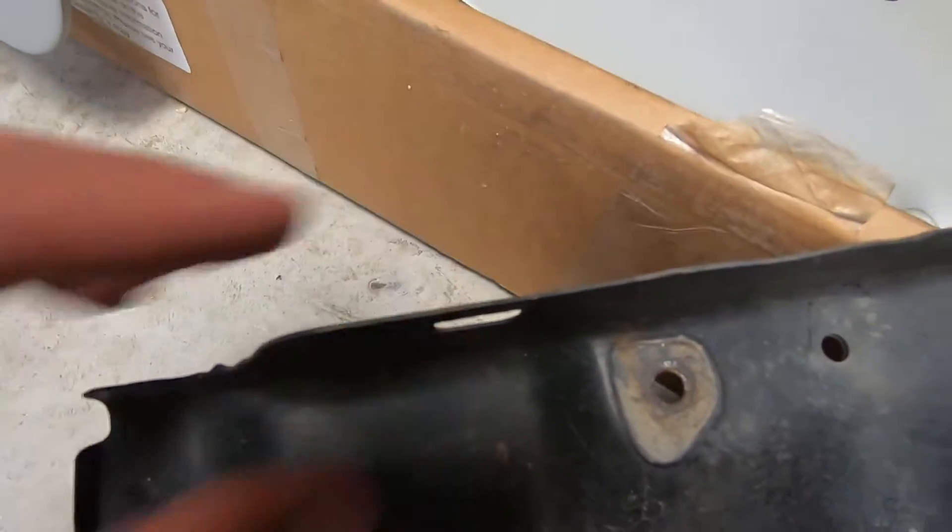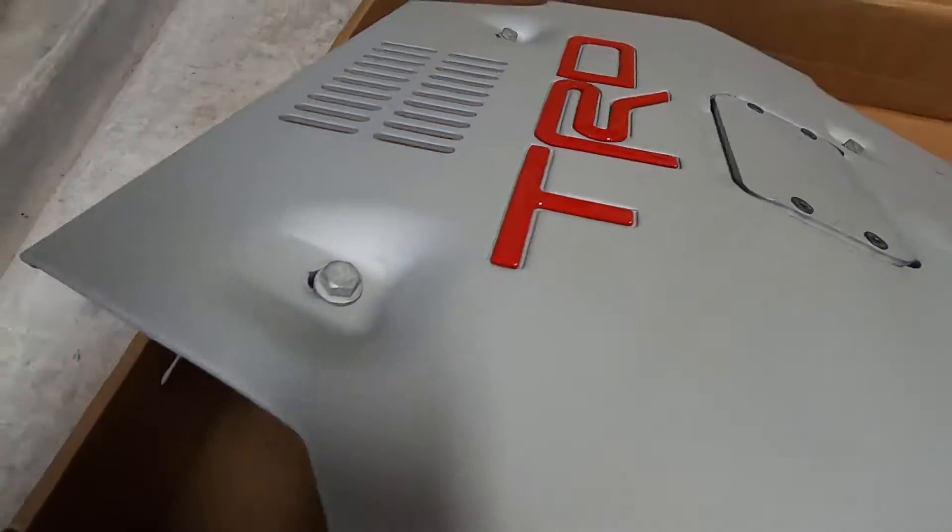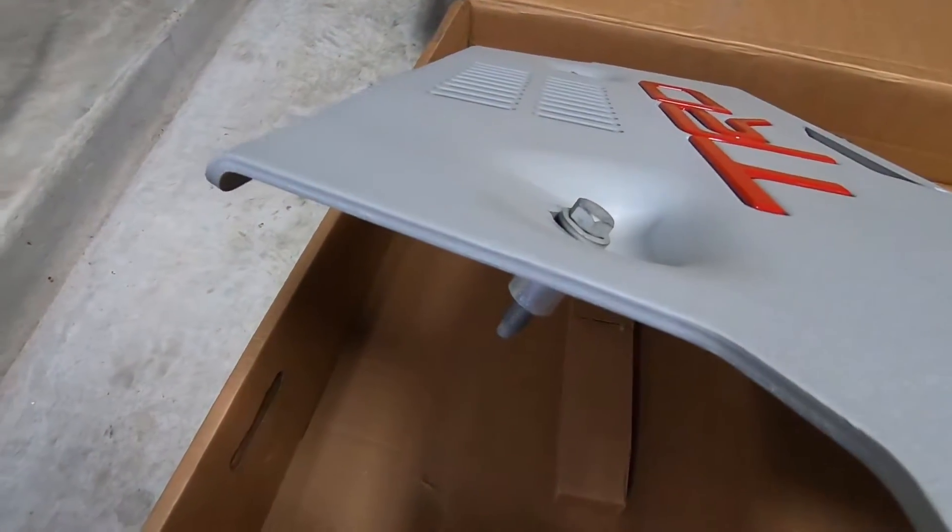You can see the thickness of this sheet metal that they use — it's definitely not going to be strong enough to be a skid plate, but I guess it's somewhat of a skid plate. It's about 3/16ths thick steel, and then the TRD is going to be a quarter inch thick aluminum.